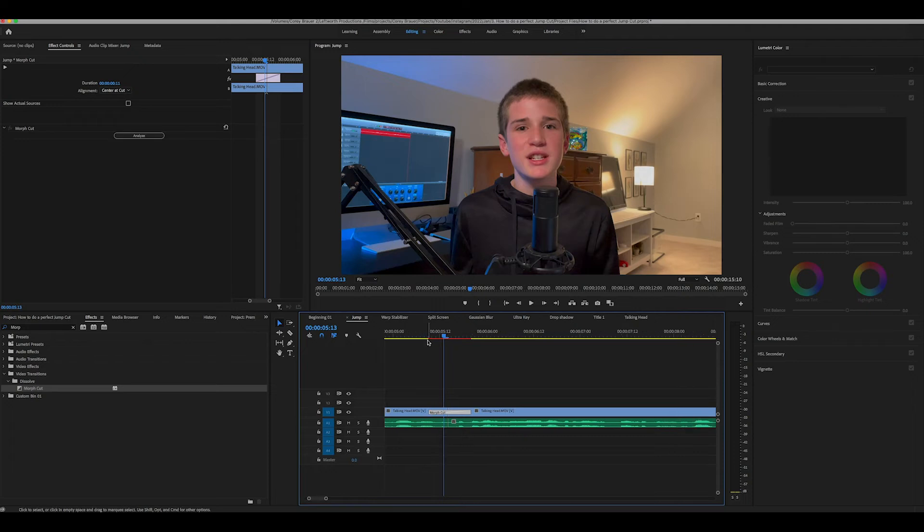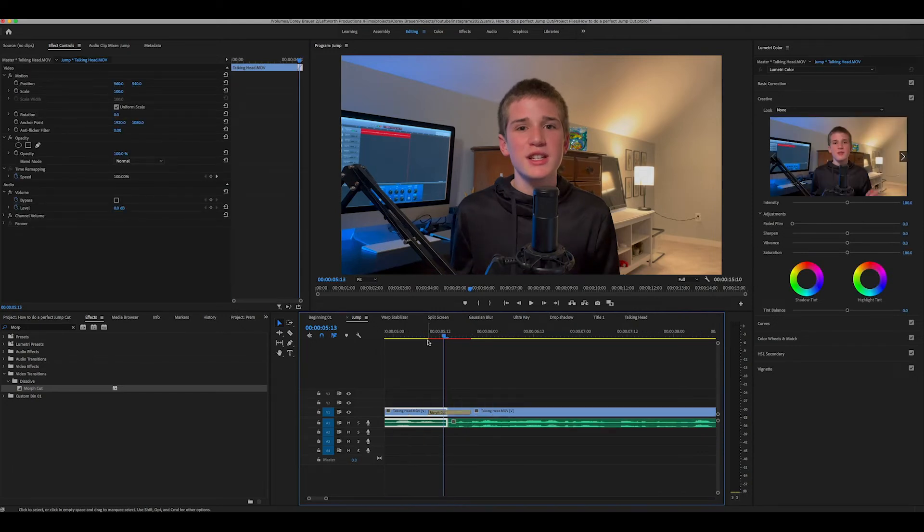Okay, as you can see, it did a really good job. When I skip back and forth, you can barely notice any cut. This effect can be a lifesaver and overall makes your videos look a lot more professional.